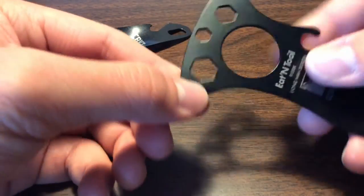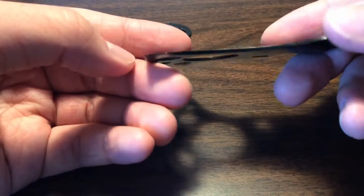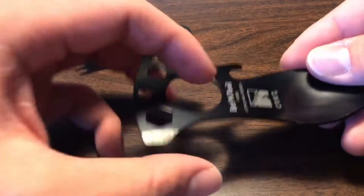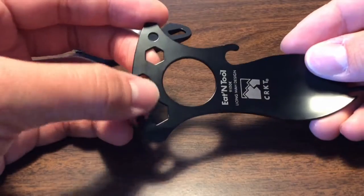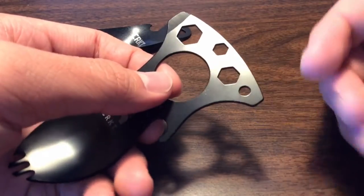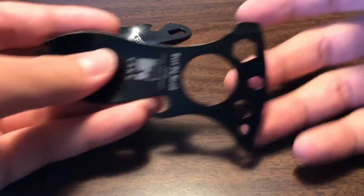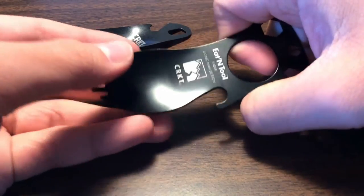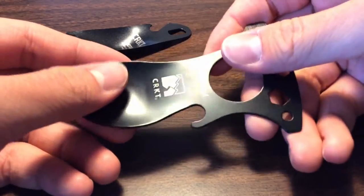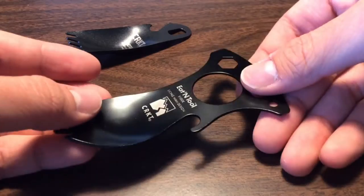This side is used as a bottle opener and a soda tab opener when my friends use it. The hex wrenches I don't really use at all. There's a large hole for your finger and a little hole for a carabiner, which it came with, but I've long since removed that. The ergonomics of this one — you can hold it different ways — but it's kind of clunky to hold. It's not the best, but it's small and compact, and that's what you really need.